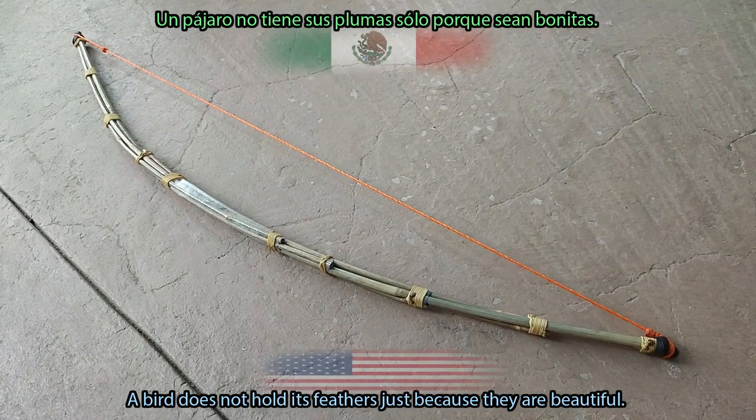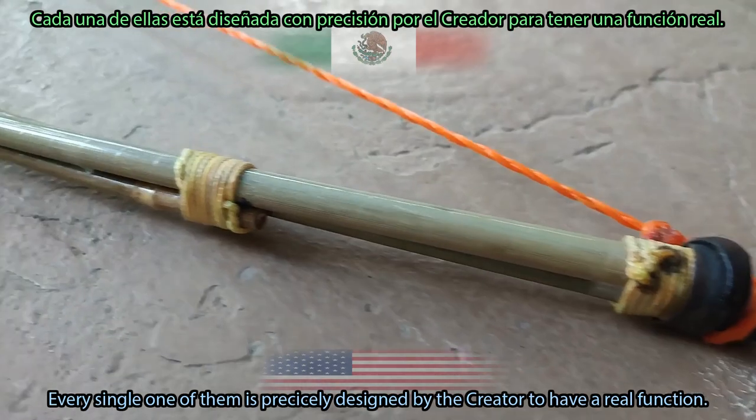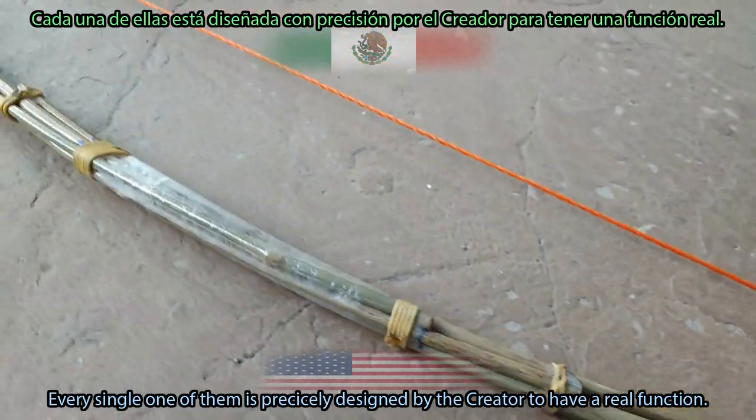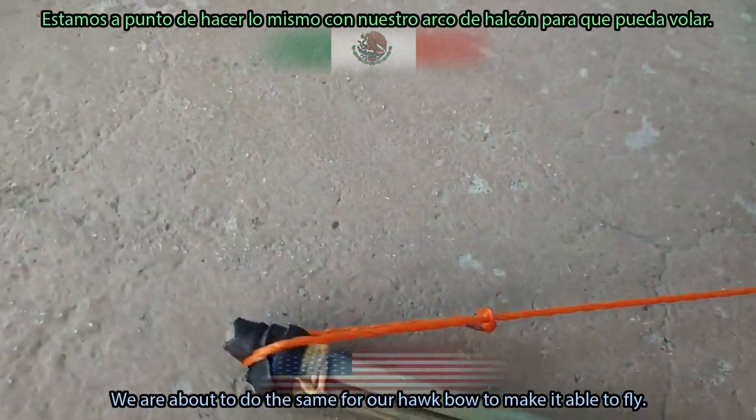A bird does not hold its feathers just because they are beautiful. Every single one of them is precisely designed by the creator to have a real function. We are about to do the same for our hawk bow to make it able to fly.